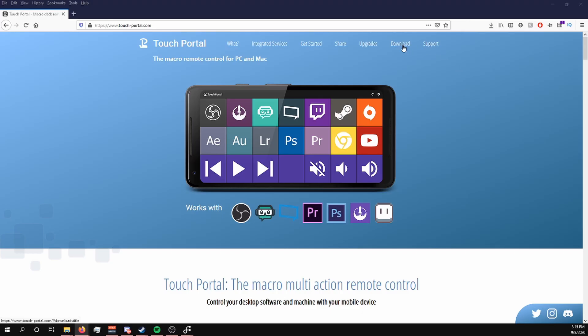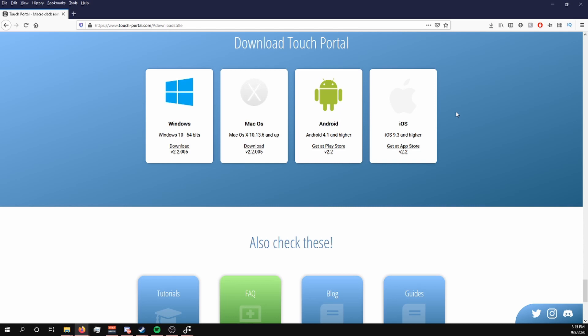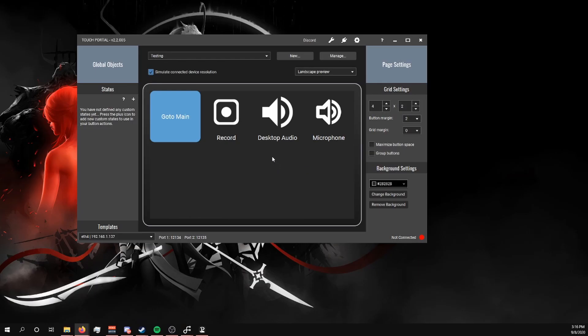Download Touch Portal for both the desktop and mobile version and go through the basic setup. I've done a tutorial in the past on how to set this up and I'll post a card at the top showing you how. As for setting up the various buttons, just treat it like you would a normal stream deck and add whatever functions you'd like.